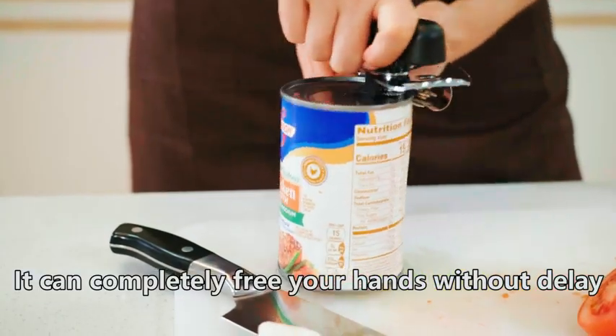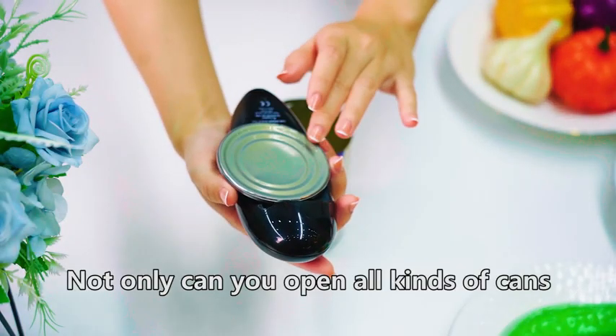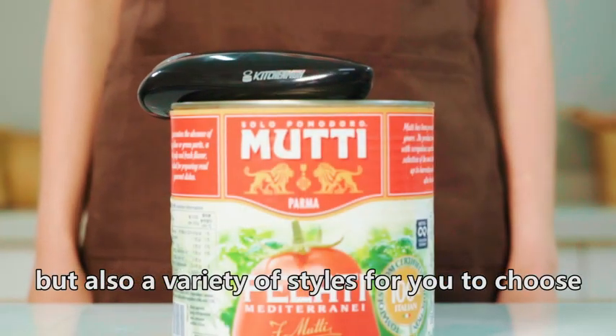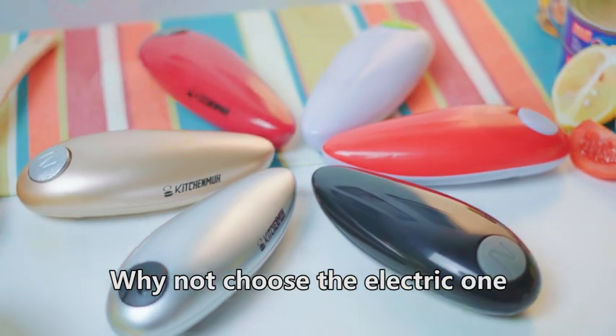It can completely free your hands without delay. Not only can you open all kinds of cans, but there is also a variety of styles for you to choose from. Why not choose the electric one?